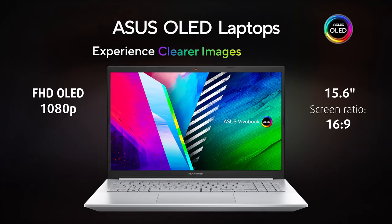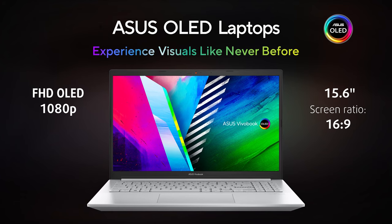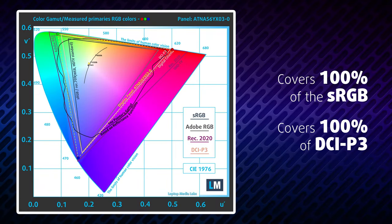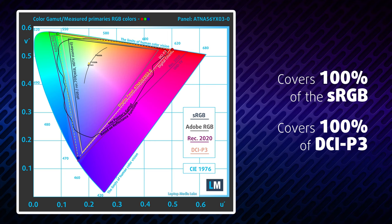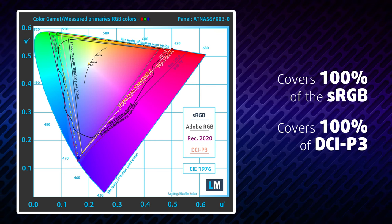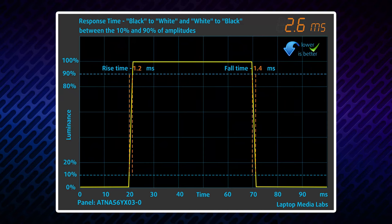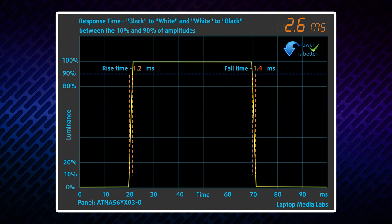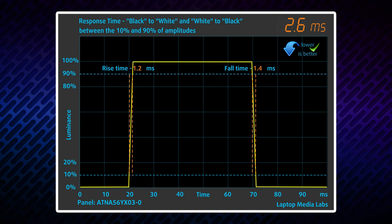And now comes the star of the show — the OLED display. It has a full HD resolution, while the maximum brightness with HDR turned off is north of 400 nits. The viewing angles are very wide, while the contrast ratio is infinite. Needless to say, the true blacks are absolutely stunning. The laptop can display both the sRGB and DCI-P3 color gamuts fully, which results in a punchy and vibrant image. The pixel response times of this panel are blazingly quick, essentially beating every IPS and TN display out there.